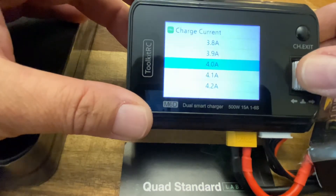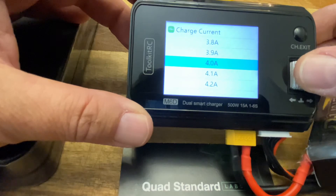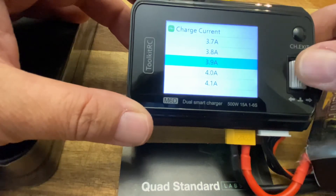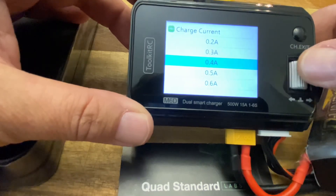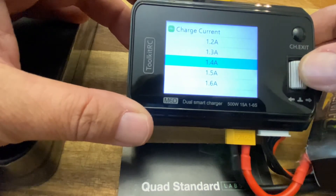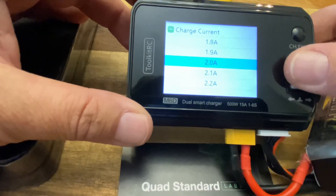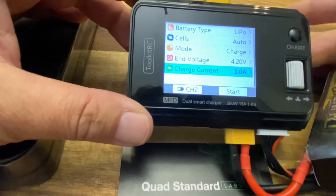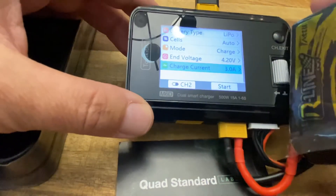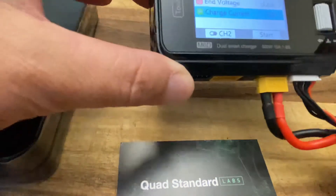Your charging current is going to depend on the capacity of the battery — the number of amps the battery can handle — and you'll multiply that times one or two. This being a 1550mAh battery, at 1C it would be 1.5 amps, so maybe 1.6. If you want to charge at 2C, which is what I recommend not going over but what I charge at, we're going to charge at 3 amps — two times the amperage the battery can hold. So 1550 is 1.55 amps; we're going to go to 3 amps.